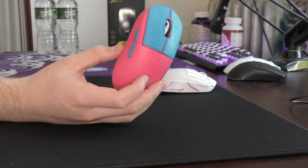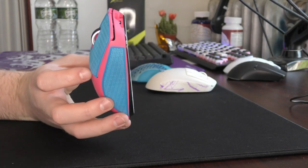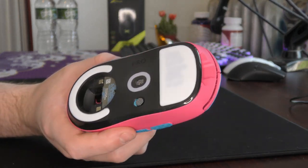Yo what's good YouTube, it's Boarzy and this is going to be a quick review of two exceptional and underrated products. We have the new CorePad rubber grip tape and also the BTL Vanser PTFE mouse skates.